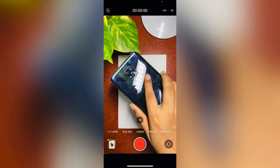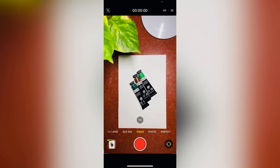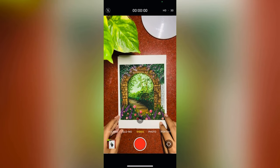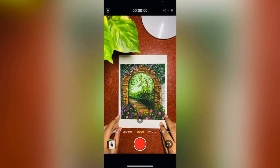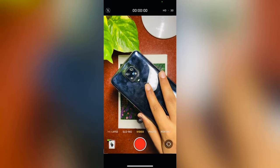Just remember the position of your phone. For the second video, I am placing my artwork just above the blank paper and holding my mobile in the same position as in the first one.